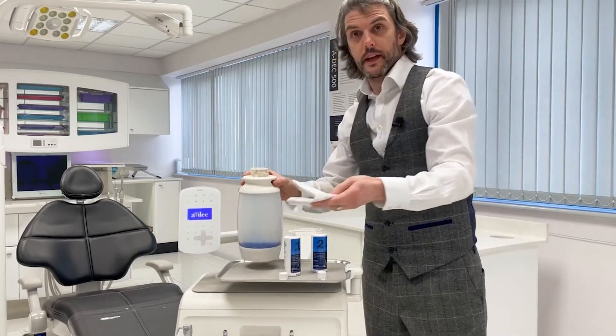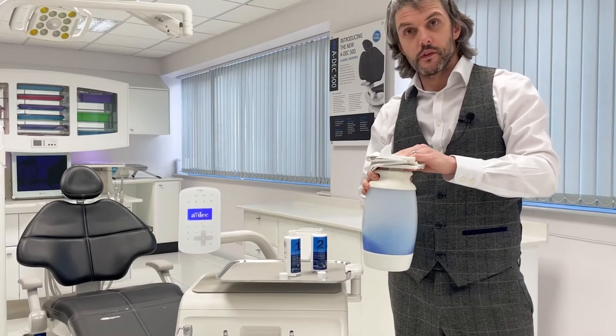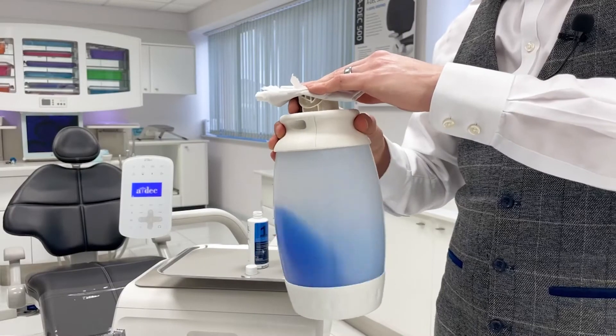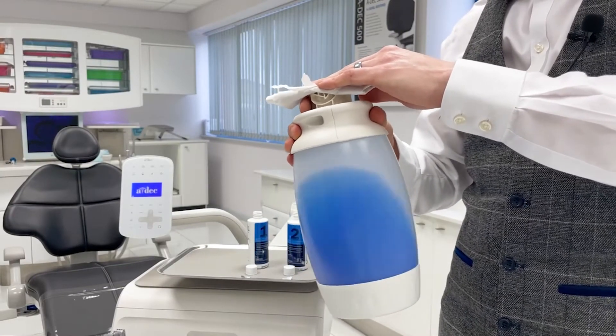And gently mix them together. You'll want to cover the bottle with a paper towel to avoid spillage and take care not to get any on your clothes. Swirl the mixed liquid, ensuring you cover all internal surfaces of the bottle, but do not shake.